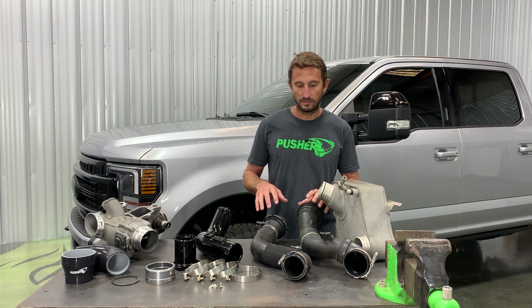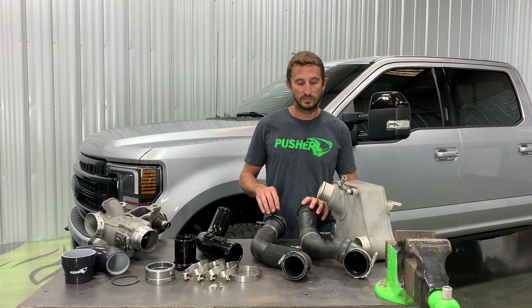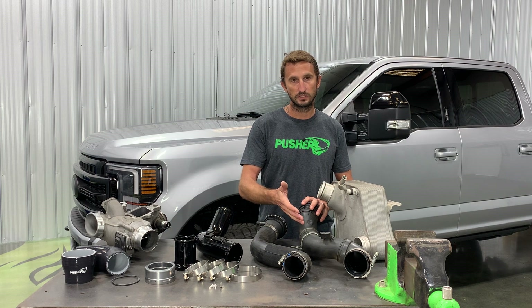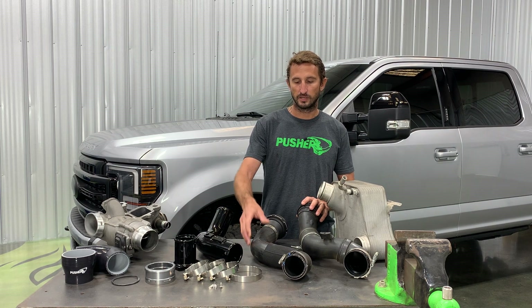I have both of the versions that came on these trucks. Basically, this one is a full plastic version that came on 2011 through 2016 model year trucks. Then we have a more rubberized version that came out in 2017, all the way up to current model year, which is early 2022 right now.